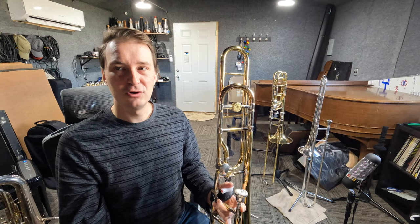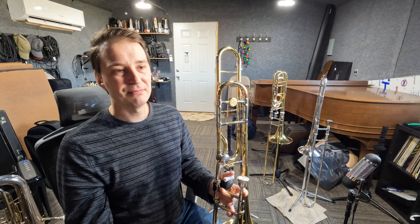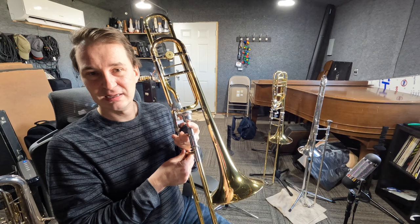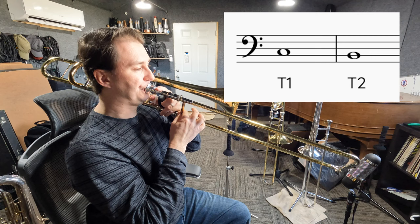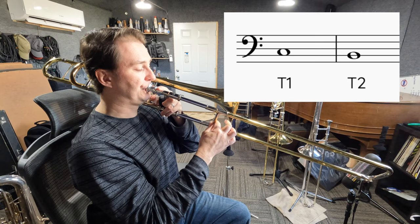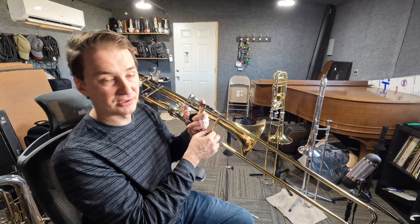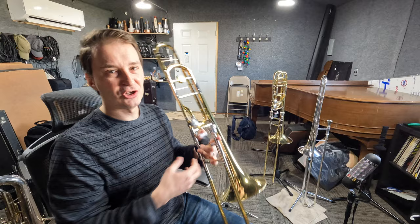Those are going to be your C and your B. Now those notes you can also play with your regular trombone in 6th and 7th position. With the trigger, you're going to play them in 1st and 2nd — C in 1st, and B in 2nd. Keep in mind that every instrument is a little different, so you might have to go out just a little bit for C or B natural to be in tune. The general rule is to always use your ear.